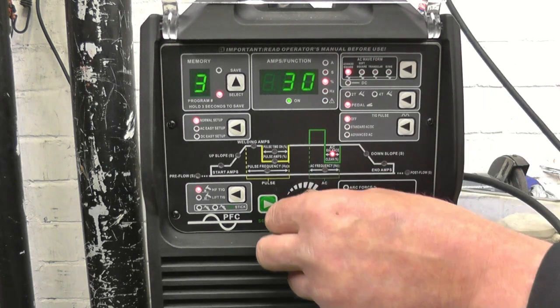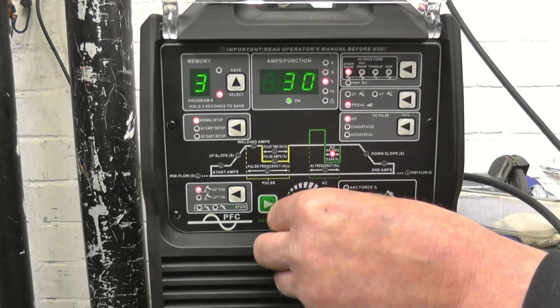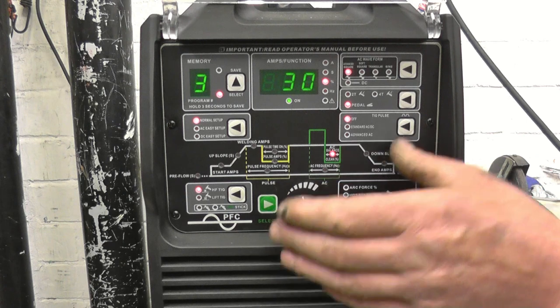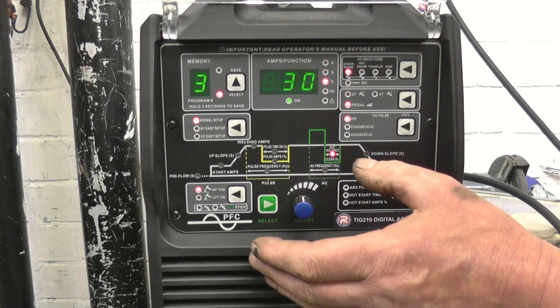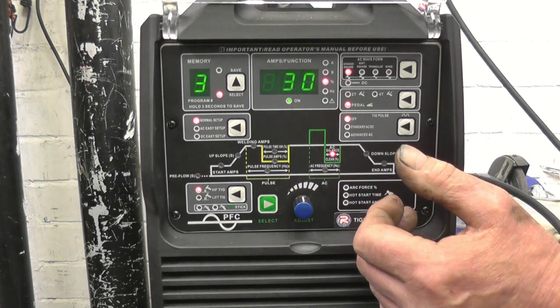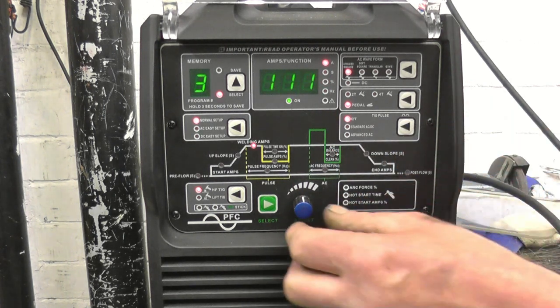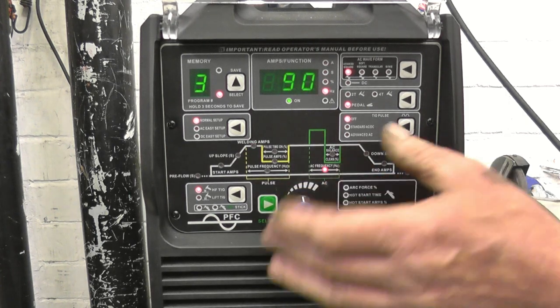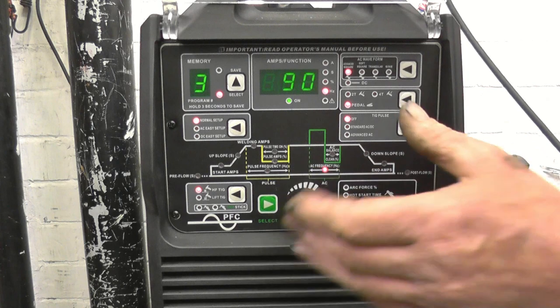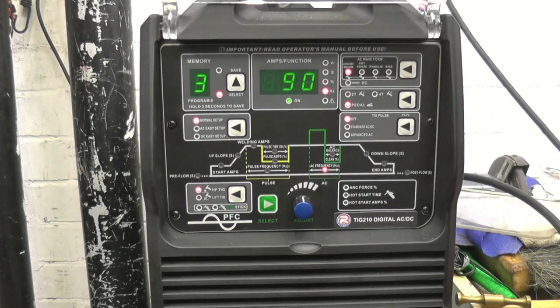The higher you put the balance — the higher that number — that gives it more cleaning effect: more cleaning but less penetration. So the lower the number, the more penetration; the higher the number, the more cleaning. We'll go on to the frequency — I'm running 90 hertz welding that thin aluminum plate.